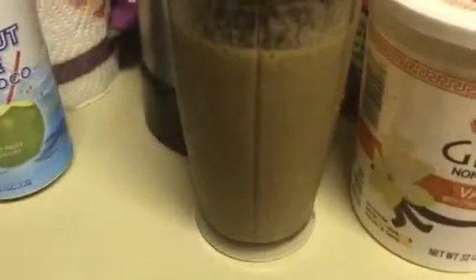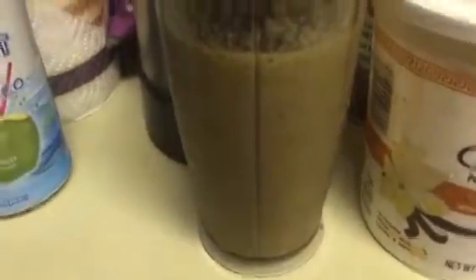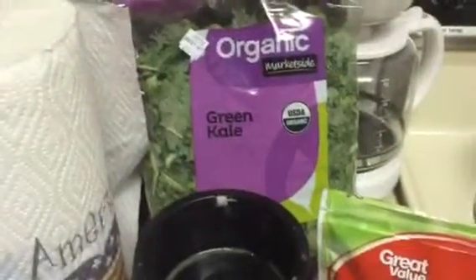You can use spinach too. It's a little bit cheaper than the kale. But this massive thing of kale is huge — it's like 16 ounces, it's a pound of kale. And I paid like $3.78 for it. I can't even use it all. That's why I feed the rabbits, so it doesn't go bad.